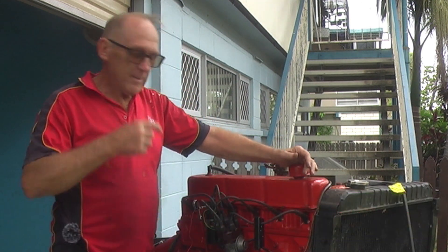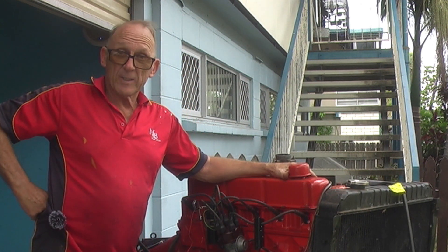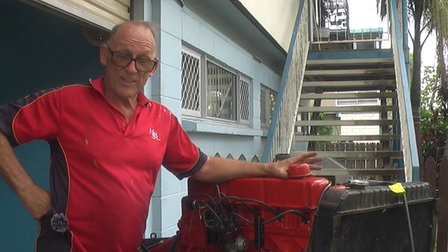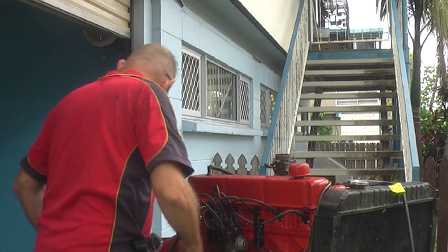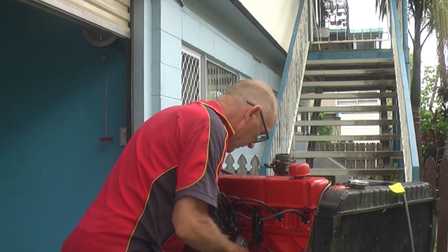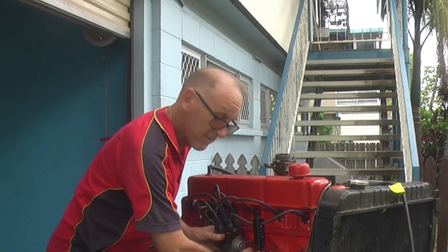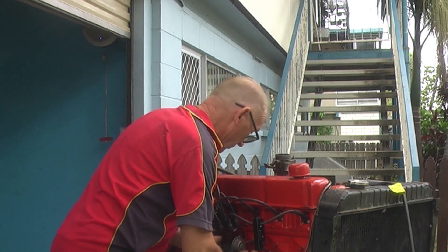G'day folks, MBS here again. What we're going to do today is remove and replace the distributor - the various ways to do that and the various ways not to do it. So I'm going to take this distributor out of this engine and put it back in. We're going to time it, do all that good stuff, and see how we go with these various methods.